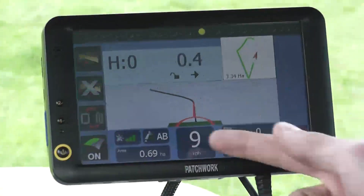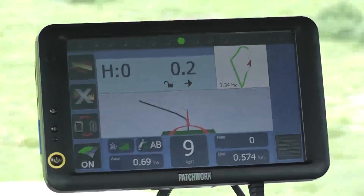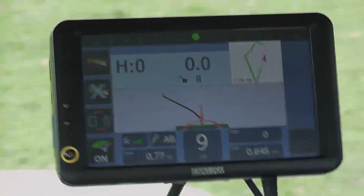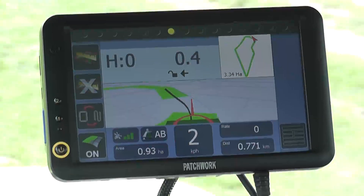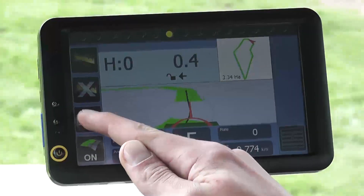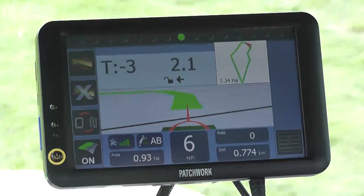As we come to the end of the run we will press the gridded area again to set the B point. The status displays A B indicating the line is set. Usually once the B point is set the A B guidance line appears, but as we are using first pass guidance we need to toggle to the A B guidance line mode by pressing the toggle guidance button. This now displays the A B line which can be identified via the T in the corner.